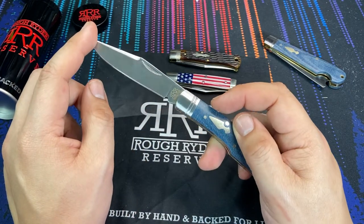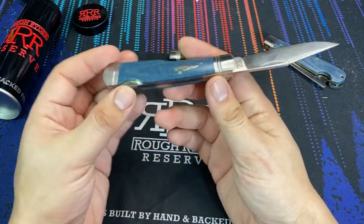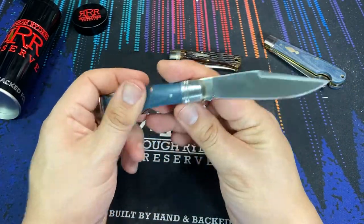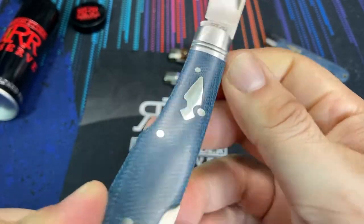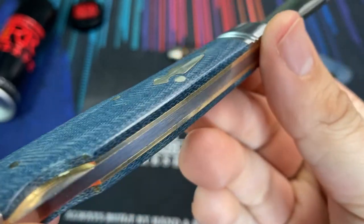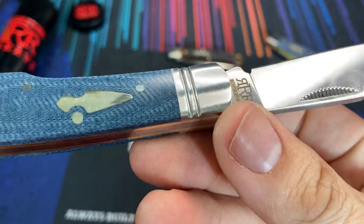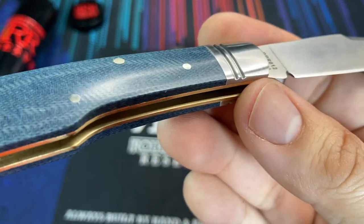It's a little bit longer than that including the entire length of the blade itself. Right out of the package everything looks really nice. The pins are nicely set, the shield is smooth, there are no gaps in the liners, no gaps in the covers, and the bolsters — everything is exactly what I would expect from the Rough Rider Reserve line.